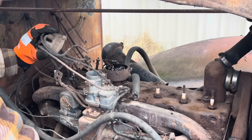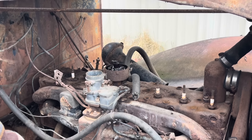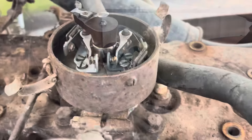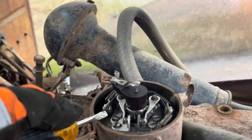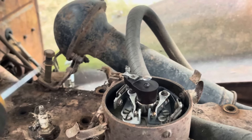Dual points - I wouldn't have thought about that. And man, they don't look bad. That's the original set of points. We will have to clean them up a little bit, but to be honest, they look almost brand new for as long as this old girl's been sitting.